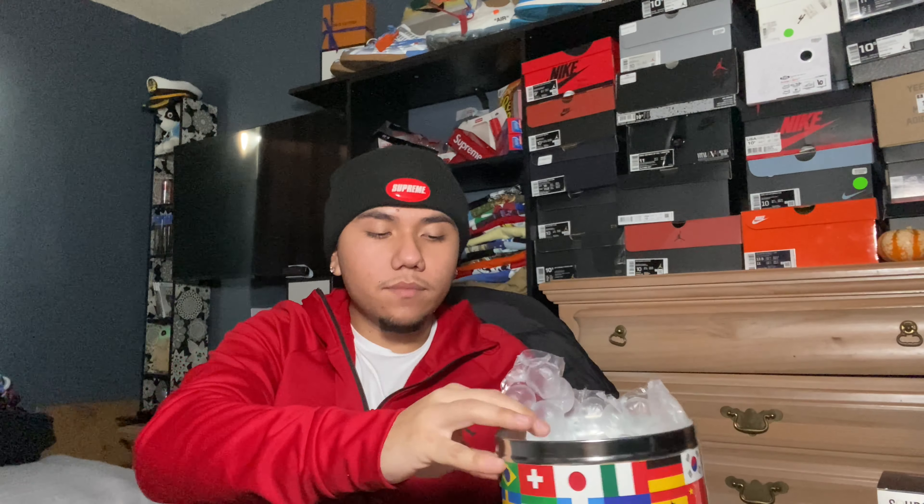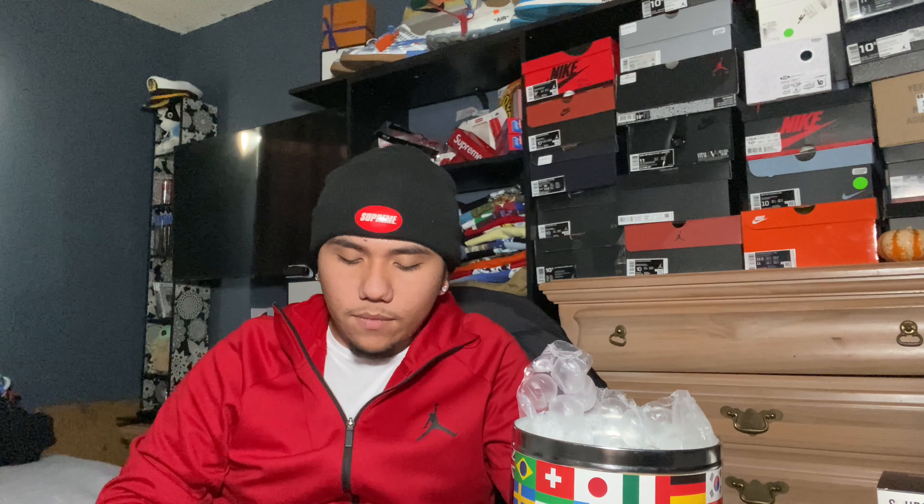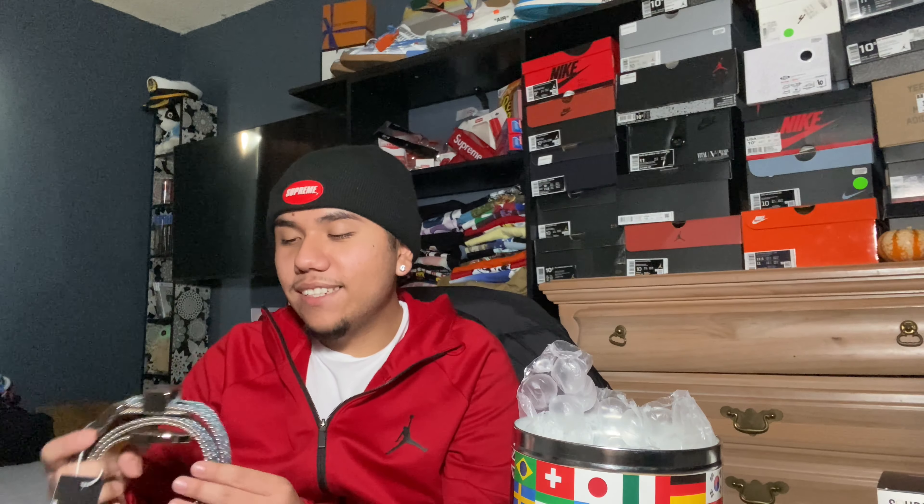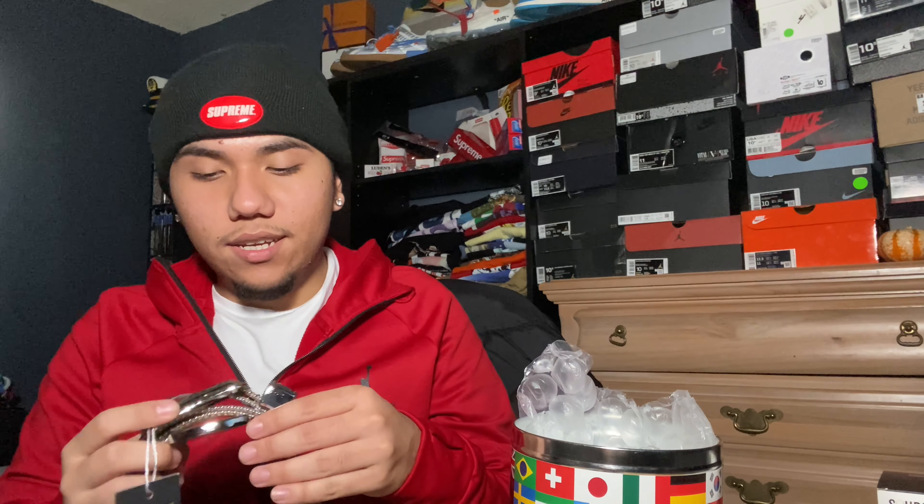Let's go ahead and pull out the belt. You guys should already know what color it is if you know Supreme Jay. One thing interesting — it doesn't come with any online receipt or anything, which you would think for something so expensive it would.